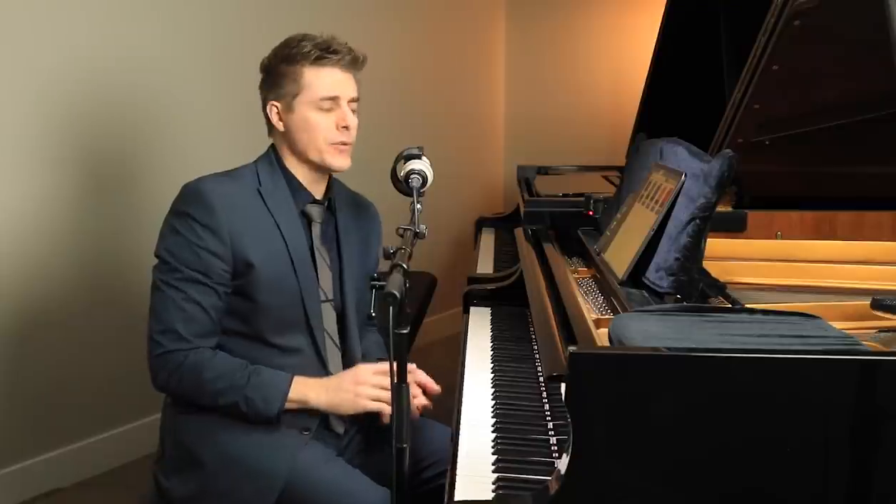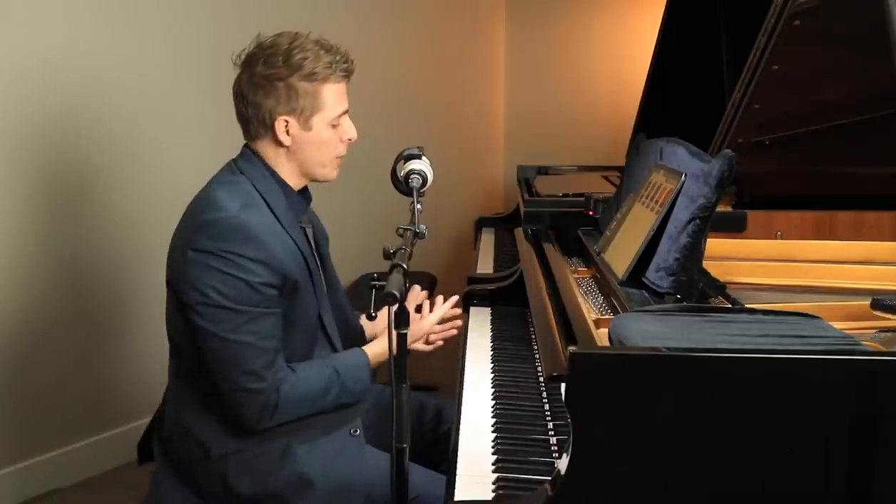I'm going to demonstrate a lot of these using a software called PianoMarvel. Before we get started, I'd like to thank today's sponsor, QRS. They are a company that creates very innovative piano products, and today what I'm going to demonstrate is made possible by one of their products that I recently obtained called PianoScan.